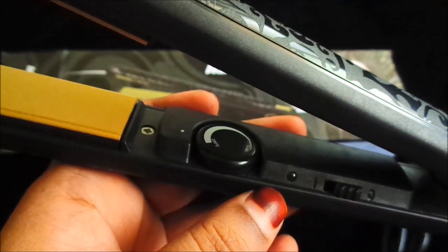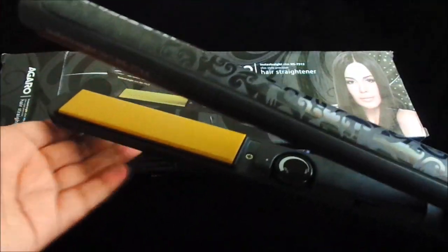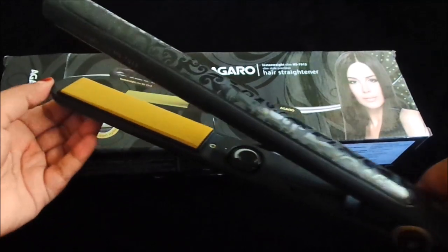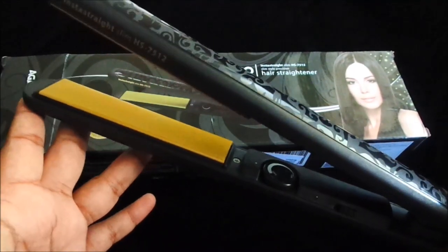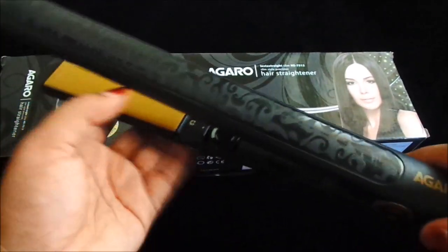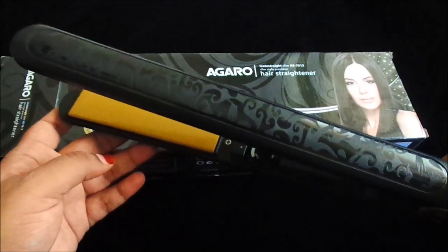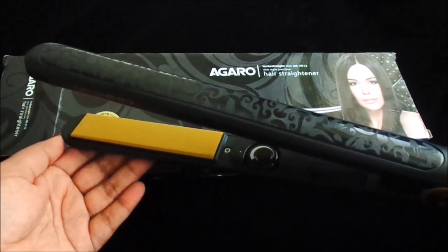Here you can see the on/off indicator and the temperature control. The temperature ranges from 150 degrees up to 230 degrees maximum. It heats up very fast — it is ready for use in just 2 minutes. If you are buying a straightener, be careful to adjust the temperature, because cheaper straighteners have no temperature control option, and if your hair is thin, it can burn.